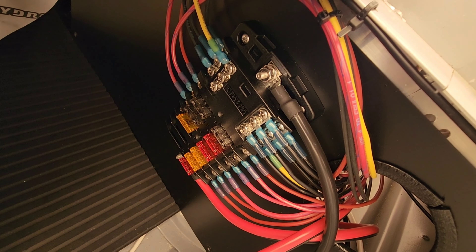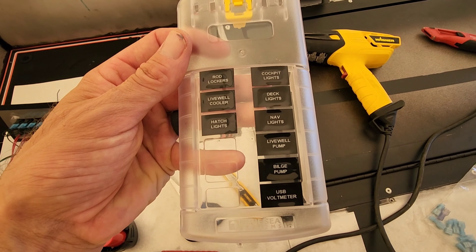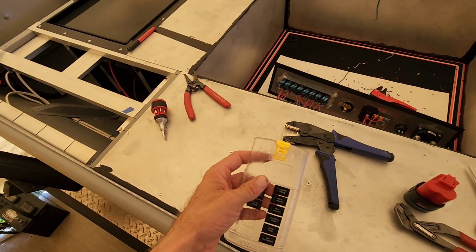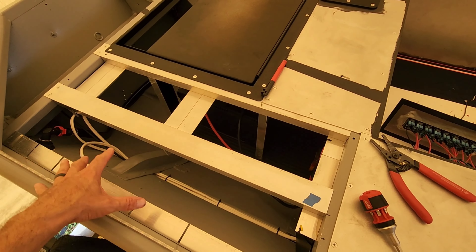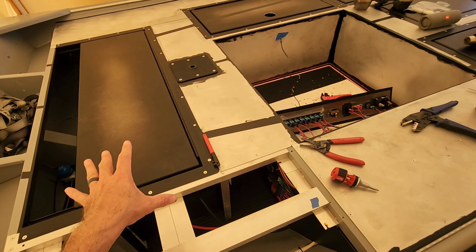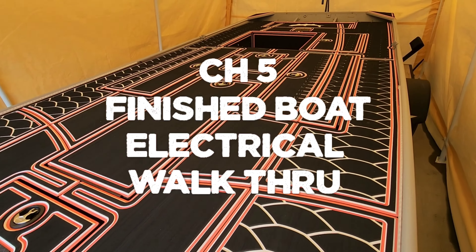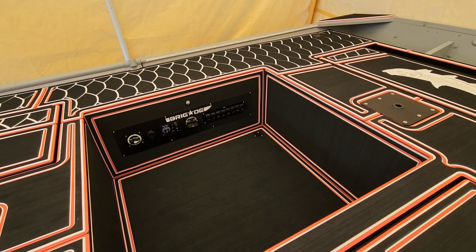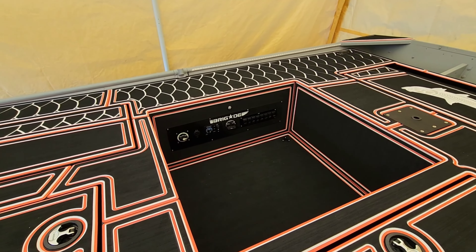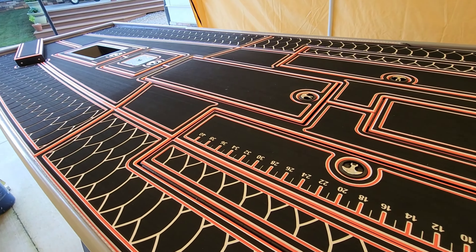Everything is 100% wired. I'm going to neatly organize this and install the switch panel back in the cockpit. Typically negatives I'll use black or yellow, positives can be whatever color — on this boat we did all red. All the negatives are black, two negative leads are yellow, and all the positives are red. I've got this cover and I printed out decals labeling each individual fuse so my customer knows what is what.